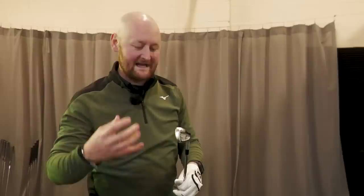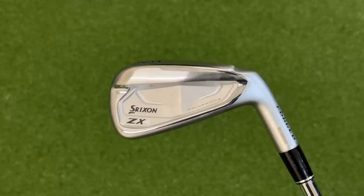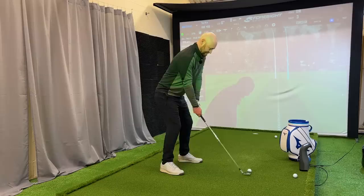Forgiveness is the main reason. The ZX4 is aimed at a player who's looking for a little bit more forgiveness in their irons — they don't want a blade-like iron where if they miss the middle they won't get the ball flight they want. The ZX4 is the opposite: it's the slightly bigger of all the models, with a thicker top line, a wider sole, and a longer profile from toe to heel, so it does look a little bit bigger behind the ball compared to the other models.